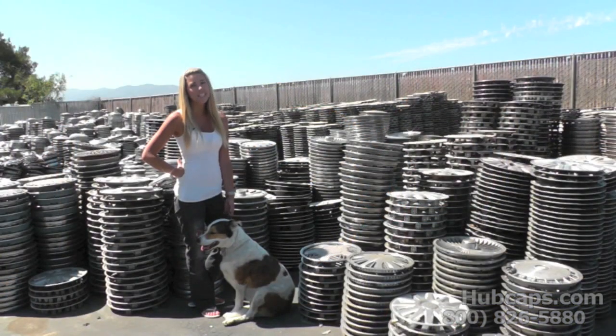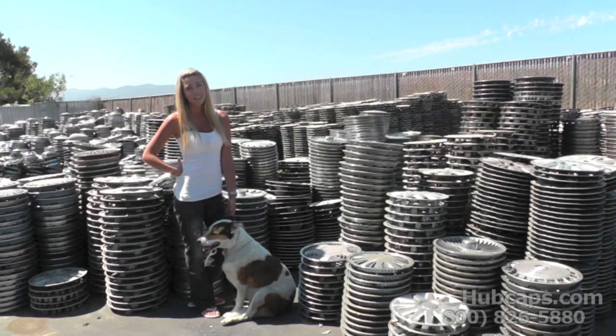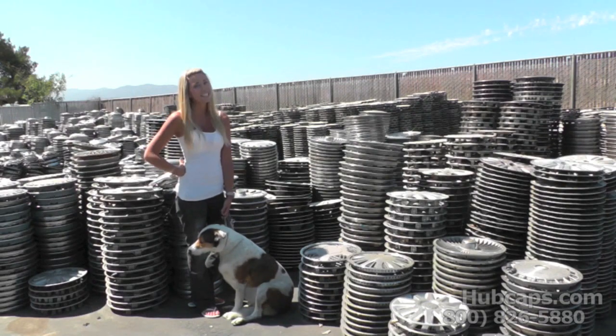Although this may seem rare to you, it does happen. Here at hubcaps.com we've had many customers experience this problem. We hope this video saves you a flat tire down the road. If you have any further questions, please do not hesitate to call us — hubcaps.com has the answers.